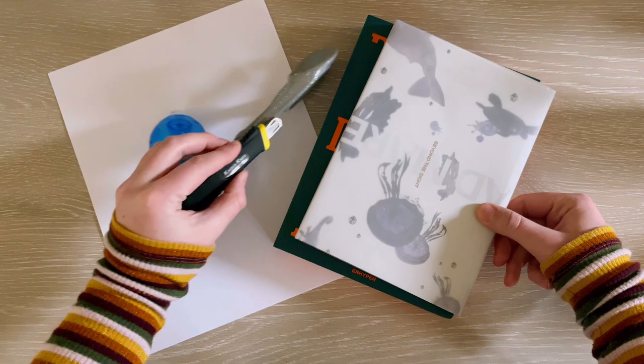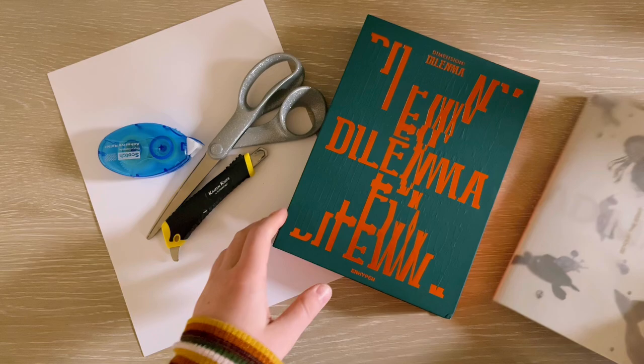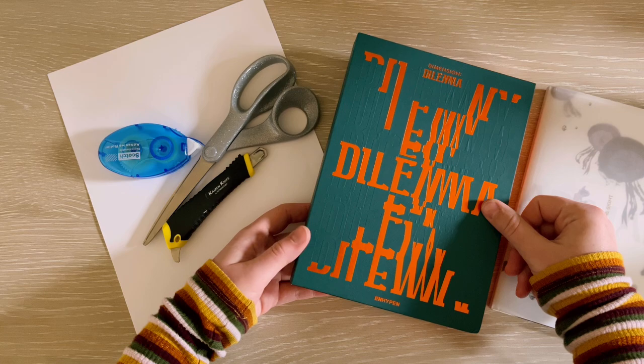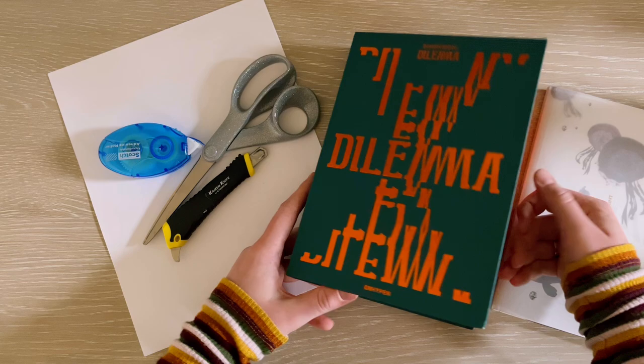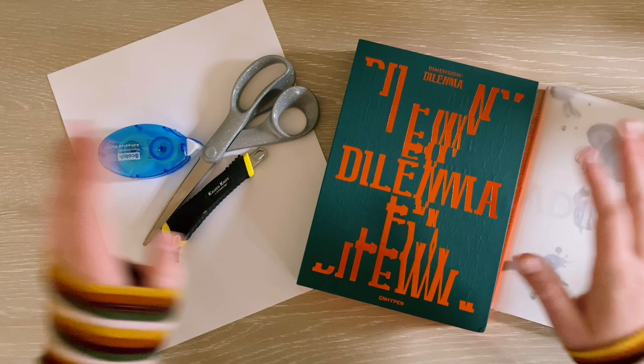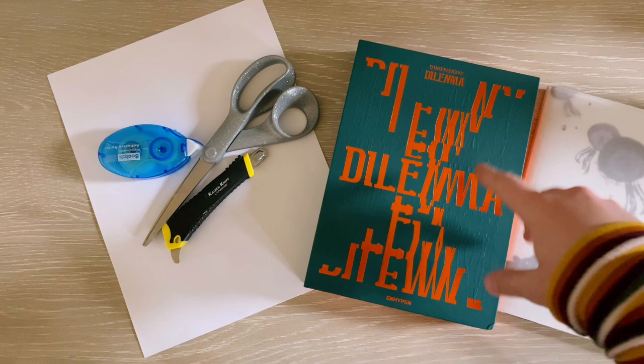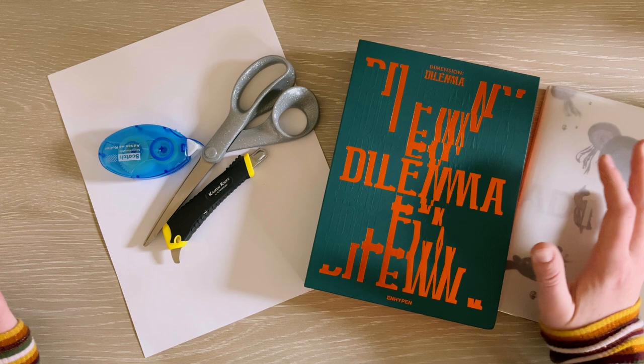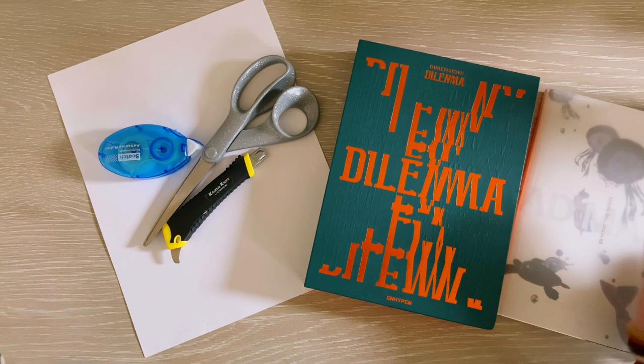NMix only has one album to choose from, so I have one of their light version albums here. And then I have extra copies of every single one of N-Hyphen's albums. I decided ultimately on doing the Odysseus version of Dimension Dilemma. I picked the Odysseus version because I think the photobook is cute and my inside cover is already from the Carybdis version, which is my favorite. Since my binders are white, I prefer the cover to have a light color scheme.